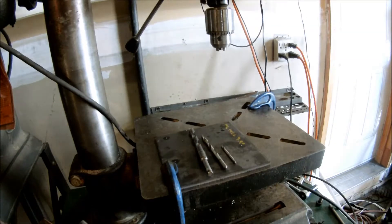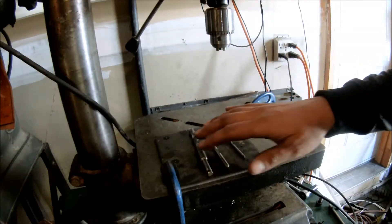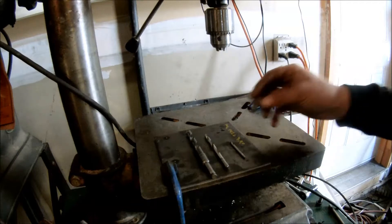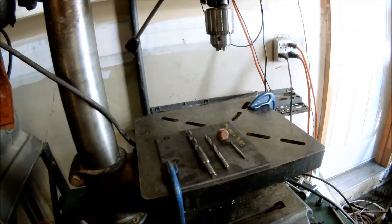So it moves over here to the drill press. When you're doing this, you're going to want to step up your drill bits, starting off something 1/8 inch and working your way up to about 420 thou, which will clear these stock bolts. Make sure you clamp it down — it's pretty thick, you don't want it to spin and cut up your hands.